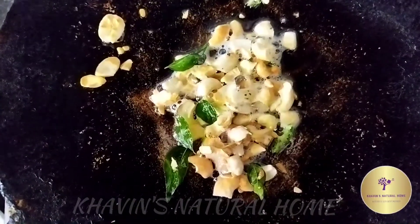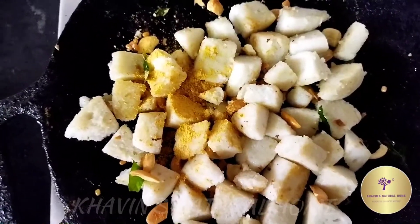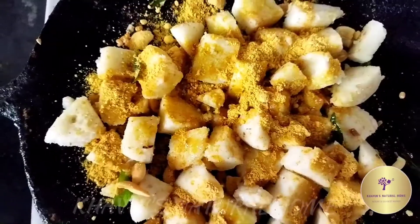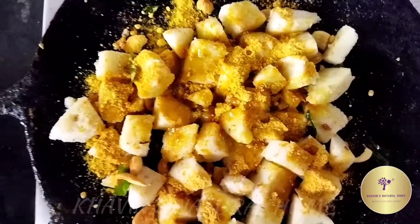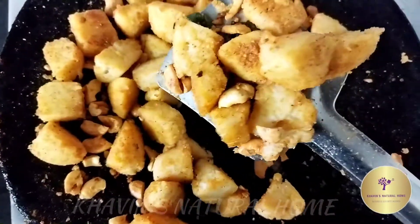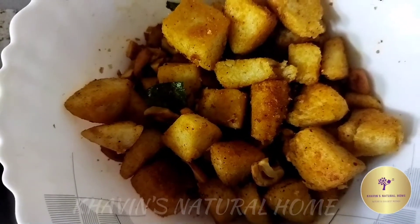We are ready to fry it. You can fry it with idli. Add 4 spoons and 2 spoons. Let's mix it well. Add 1-2 minutes of idli — the taste is good.